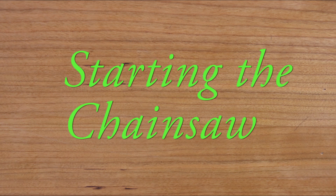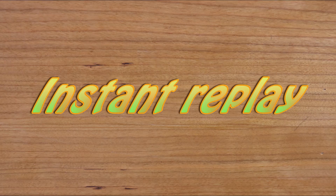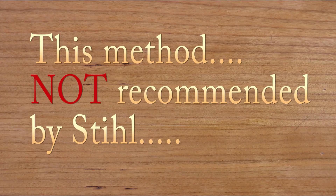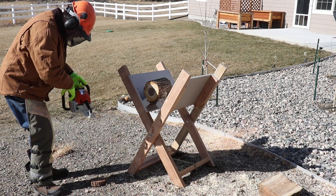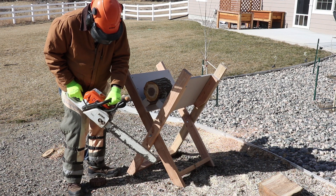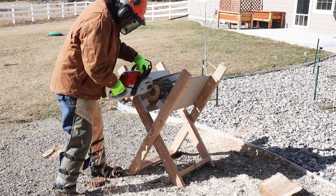There are a couple different ways to start a chainsaw. Here's one with the saw on the ground — probably the safest way. Have your foot on the chainsaw to help stabilize it. This particular method is not recommended by chainsaw manufacturers, but it's the way I do it. My chainsaw brake is locked, now I'm unlocking it. Once my saw is warmed up, it usually takes just one pull of the rope to start it.